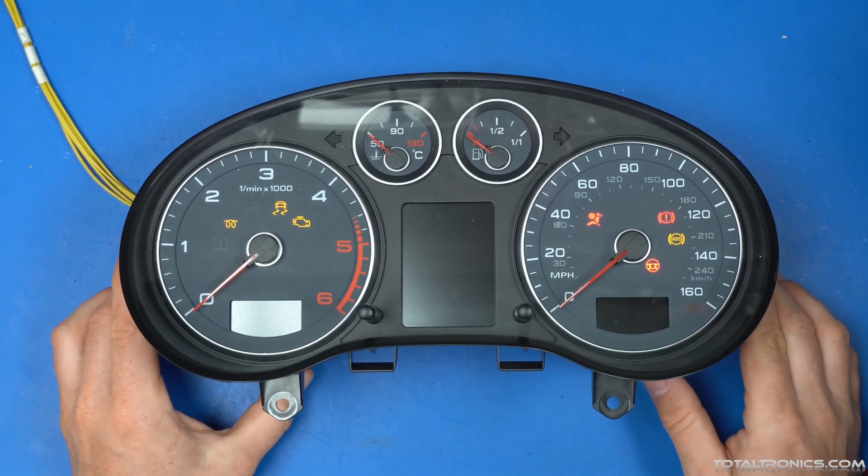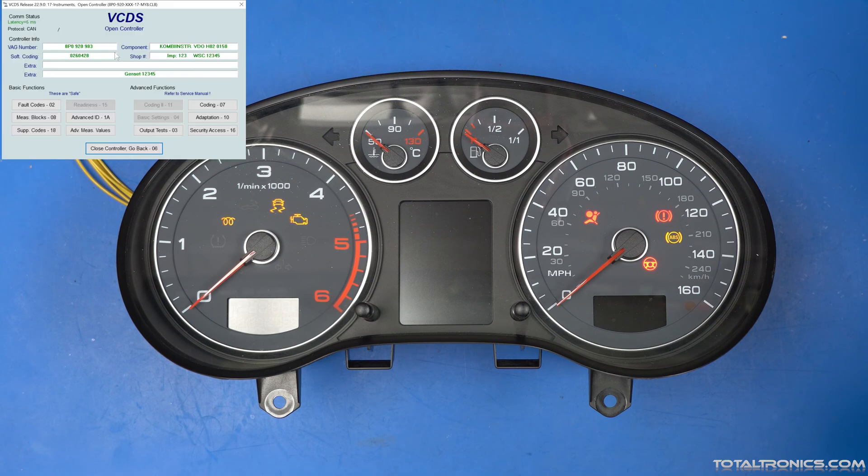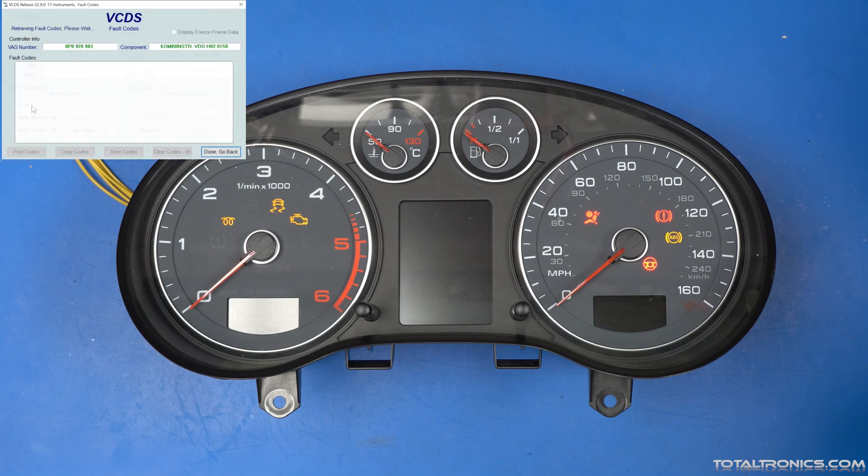And if we have a look at VCDS, or any other scanner, just to see the faults — it's a function limitation due to overvoltage. It can also be undervoltage, and supply voltage upper limit exceeded — or it can be the lower limit exceeded as well.